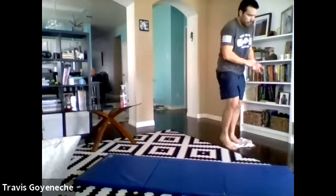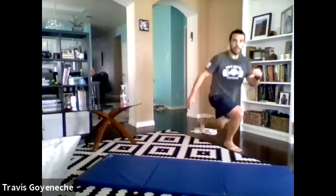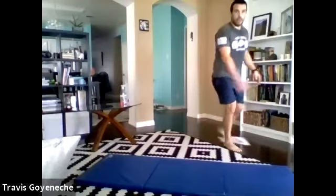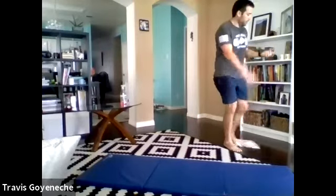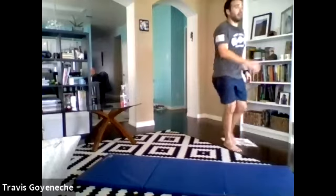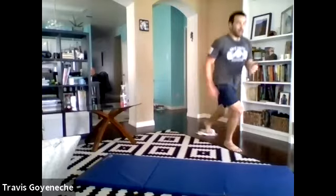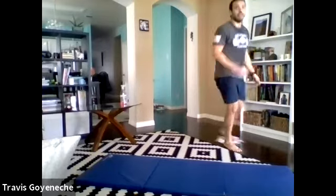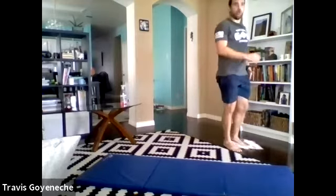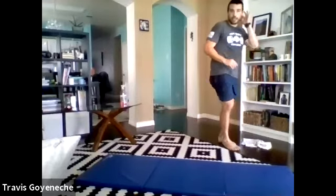Right onto the other leg, 30 seconds — clock starts right over. I've got a wet Swiffer underneath here, cleaning the floor — multitask, folks. Stuck in the house, you can get your workout and clean the floor at the same time. Halfway here — standing tall. 10 seconds — reach it back, standing tall. Three, two, one — relax right there.